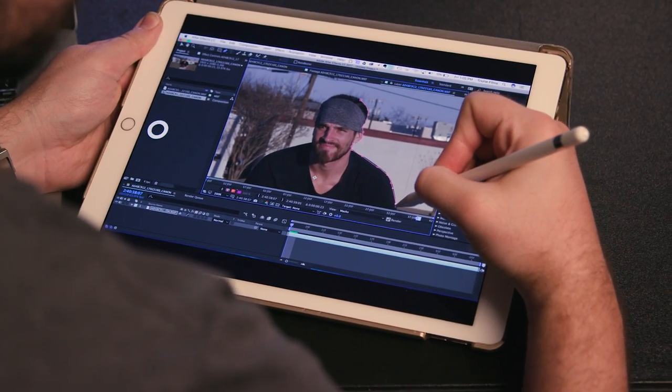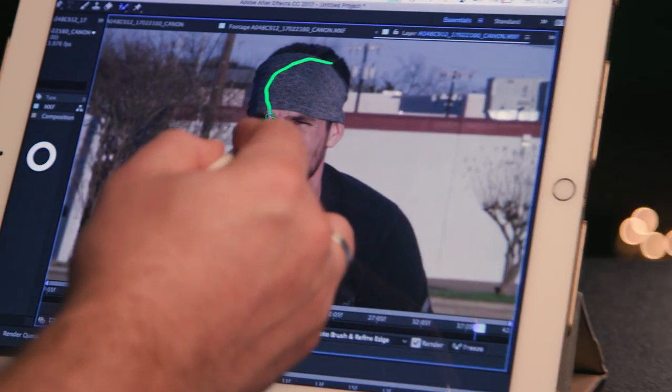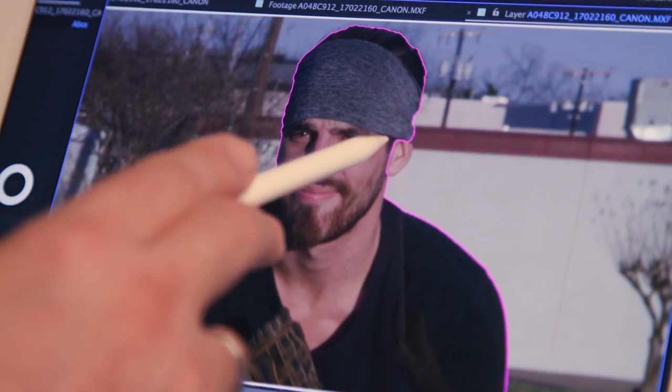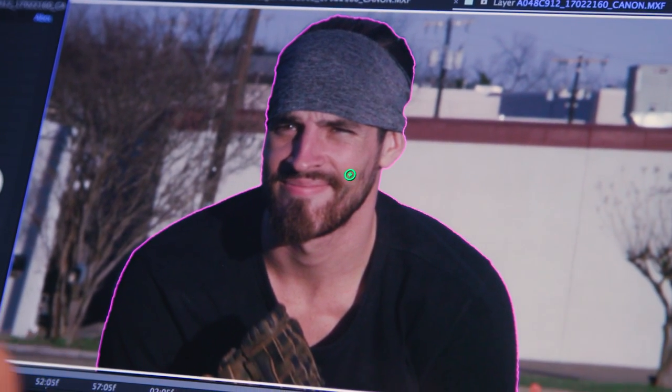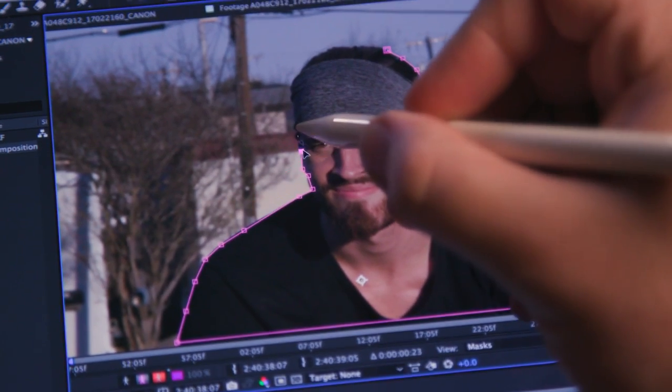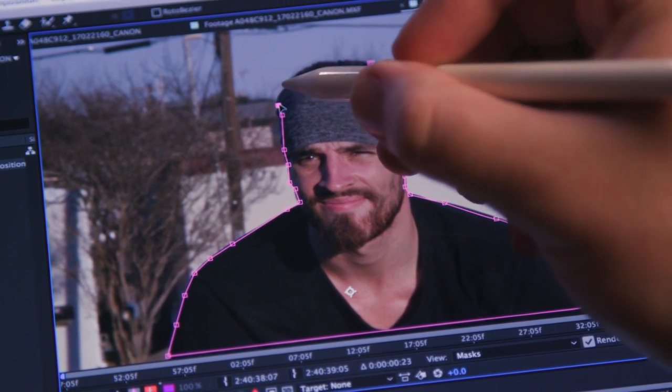As Seth showed me, it makes using Rotobrush 10 times better too, since you are actually drawing on the image instead of scrubbing with a mouse — it all just feels and works so much better. Of course this could have excellent functions for design and work amazingly well in Photoshop, but where I see myself using it most is with things like masking that I do so often. Again, that's AstroPad, which goes for 30 bucks.